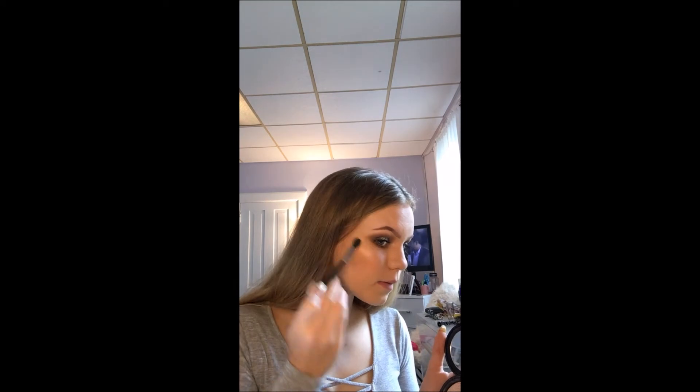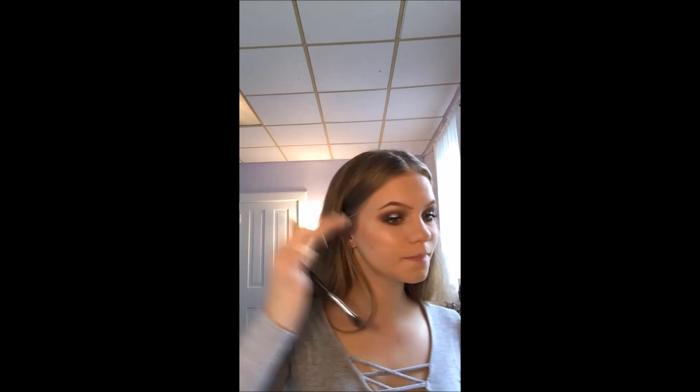I'm going to spritz my face with MAC Fix+, then going in with my highlight — Makeup Forever — using a little crown brush. I'm just going to be applying this to where my natural highlight would be. This highlight is so underrated, like nobody talks about it but it's so good. I'm also going to be using a loose highlight — it's like a white pixie dust looking thing — just to layer on top and add to it.